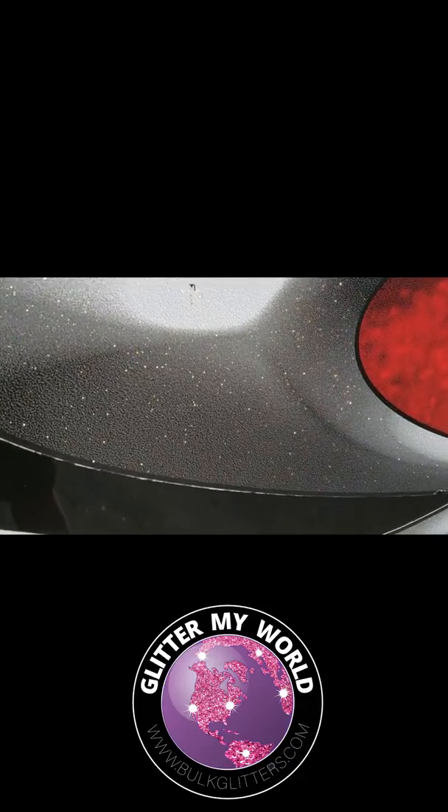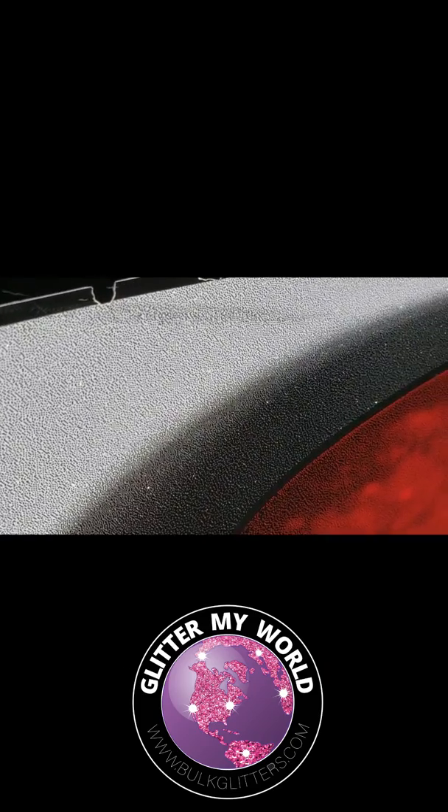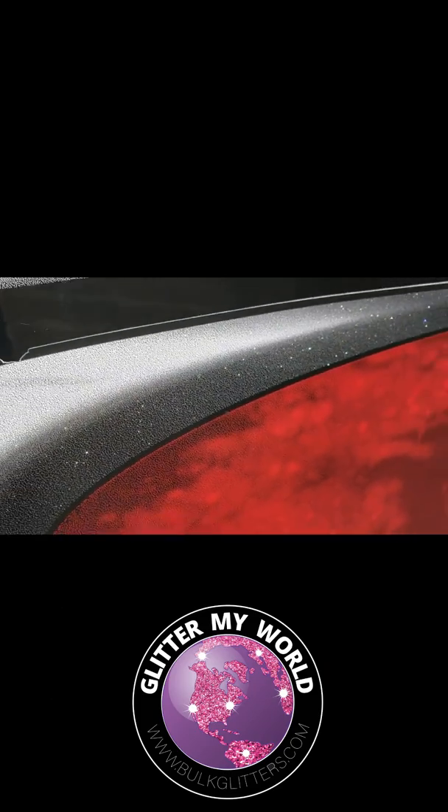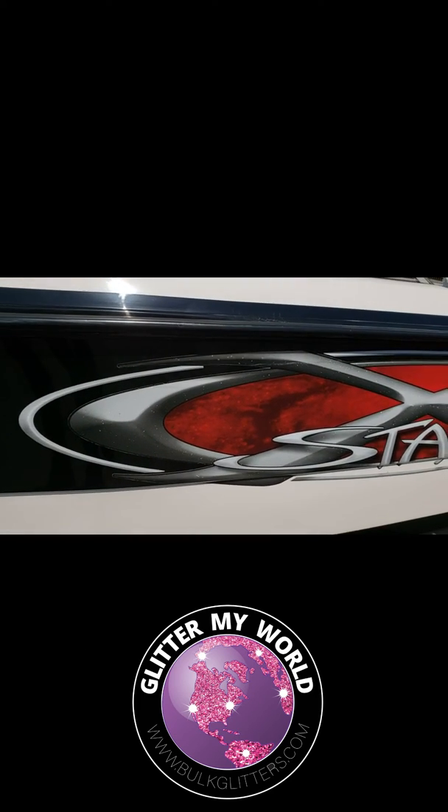This can be done in your artwork, it can be done on cars, on boats, on tumblers, and lots of different things — by printing high-quality stickers, which you can get down on the web, and then glittering over the top of those stickers.